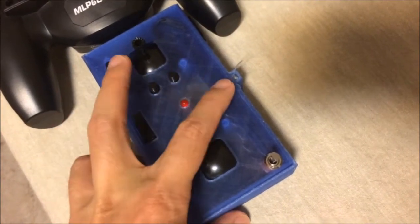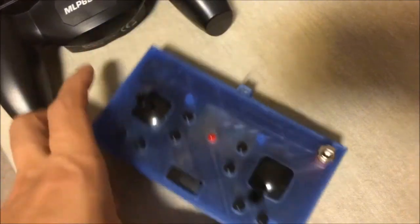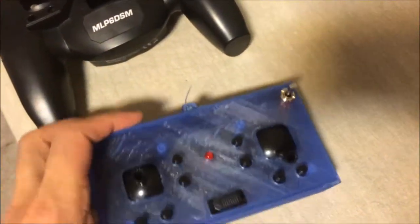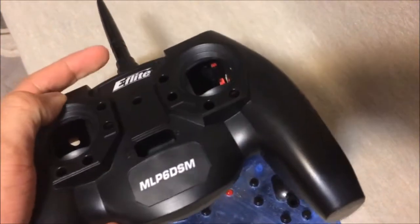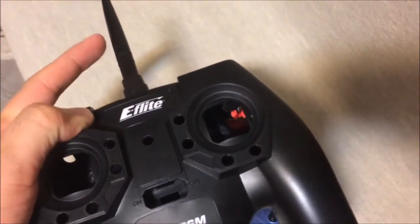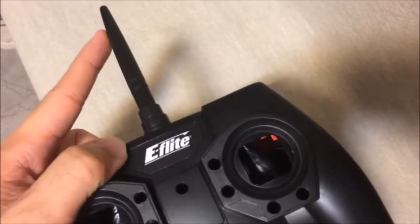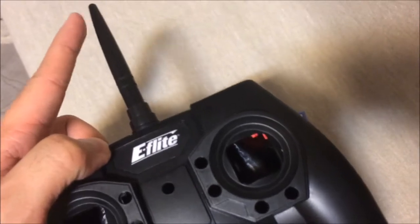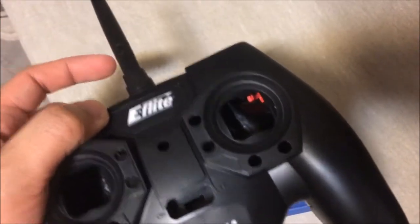The antenna placement also has better polarization for better range, because this antenna is vertically polarized when you hold it like this. Compared to the original radio, if you hold it in the normal way the antenna is pointing directly forward, which is not very good for range because that is the null of the radiation pattern of the 2.4GHz radio wave.